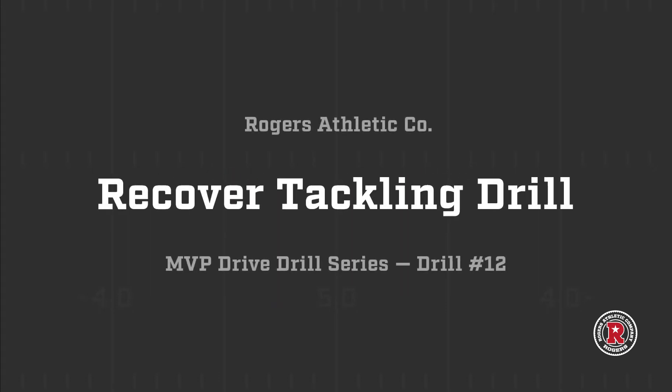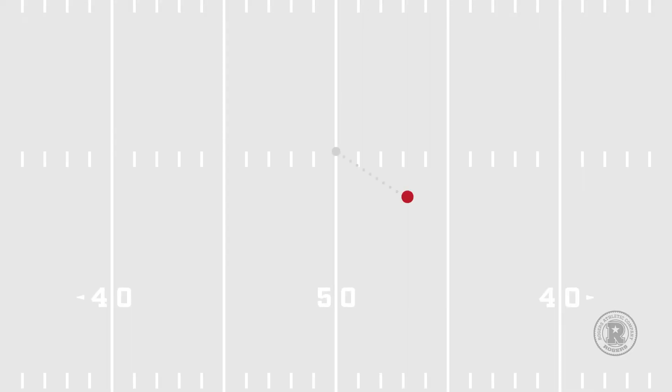Drill number 12, Recover Tackling Drill. The fourth variation of this drill utilizes a defender and one MVP Drive dummy simulating a ball carrier. Our defender was knocked to the ground and has to recover to make the tackle.